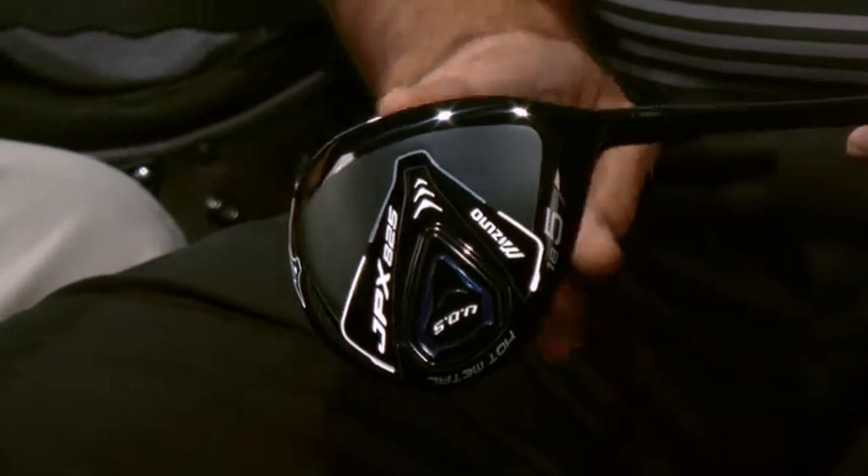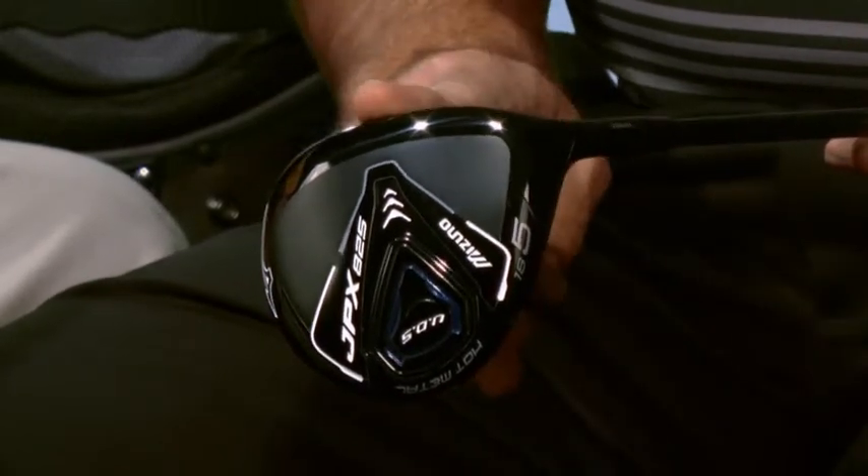What we did is we used a maraging stainless steel face, and believe it or not, this face is not just welded onto the shell. It's called an L-shaped face, so this down here is part of the face. It's welded here, which gives us extreme strength in the face, and we're able to make it thinner for more ball speed across the entire face.